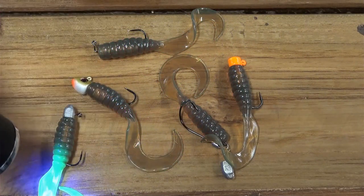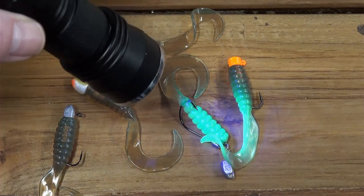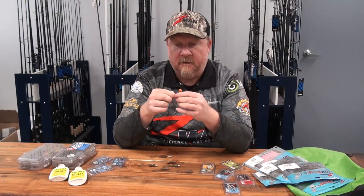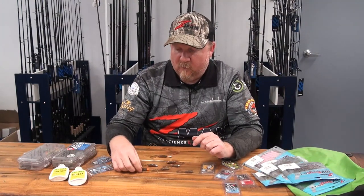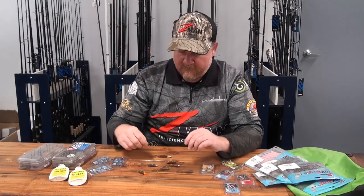The Nedlocks jig head — with its flat head to make the grub stand up and hinge rapidly between fleeing and standing back up defending or feeding on the bottom — is a deadly presentation on the two and a half inch grubs. It's available in a variety of weights with a size 2 or size 1 hook, which is perfect with this grub.